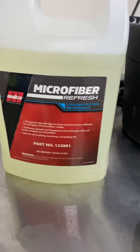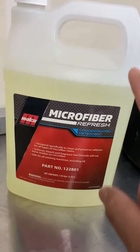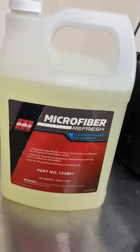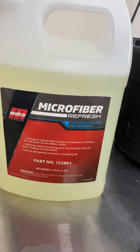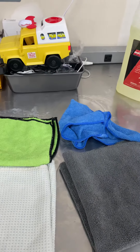Once the towels are soiled we wash them, and we use a special microfiber refresh — a special detergent made specifically for washing microfiber towels. That's what we use as far as towels go. Thank you all for watching, have a good one.